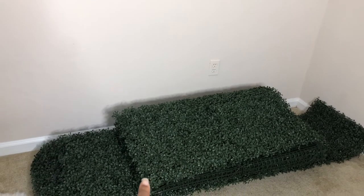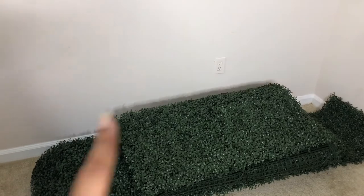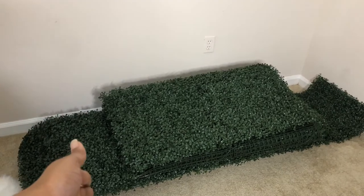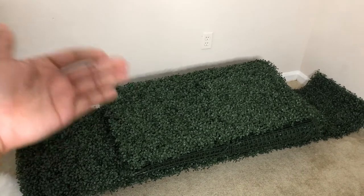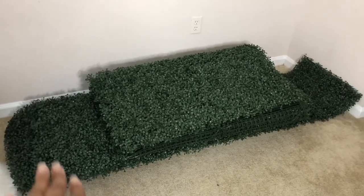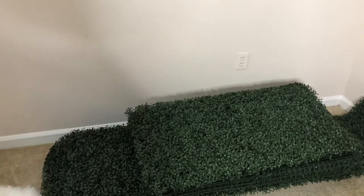I have this blank wall here, so for today I'm going to put up my boxwood hedge. I purchased it from Amazon for my birthday party and I think we only used maybe like six squares. This is over $200 worth of boxwood hedges, and so that I don't feel like I wasted my money, I'm going to do a DIY backdrop.